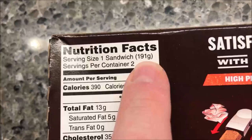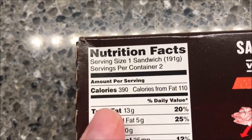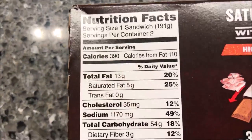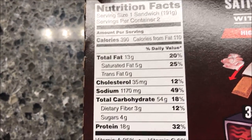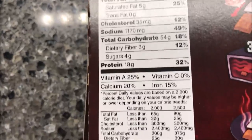One sandwich is 191 grams, so 390 calories, which is not bad for a 50% bigger Hot Pocket. I don't think that's too bad. There's your other nutritional information for you.